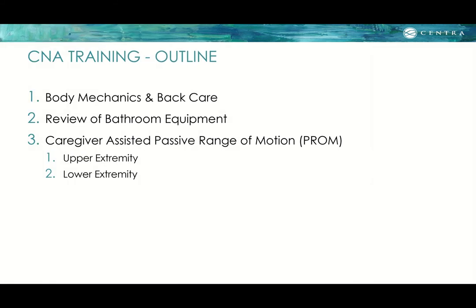This is divided into three parts. The first is body mechanics and back care. The second part will be a review of bathroom equipment and some transfers. The third will cover passive range of motion exercises that are caregiver-assisted, divided into upper extremity and then lower extremity.